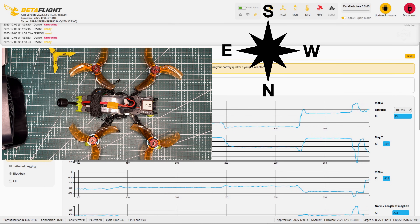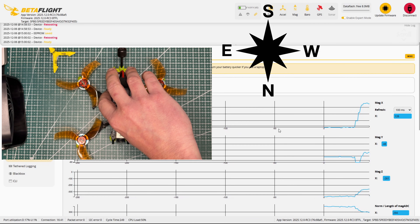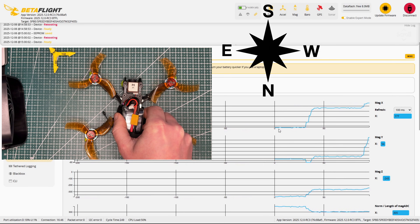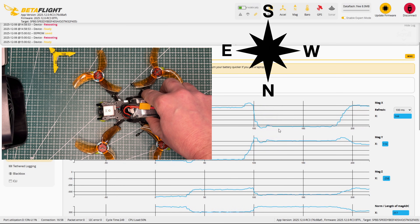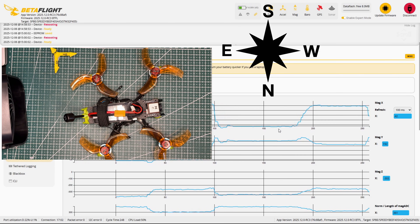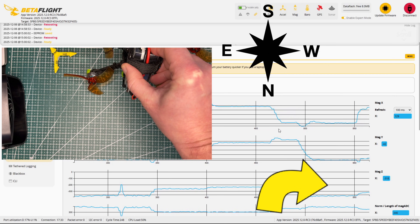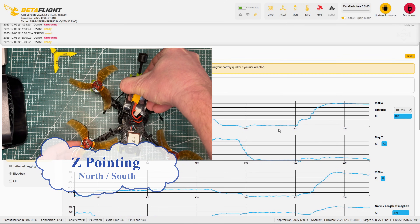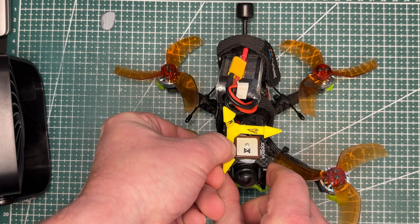So let's correct it properly. I go back to the configuration tab, add another 180 degrees, and set the total rotation to 270 degrees. Save and reboot again. Now when I check the sensor readings: X-axis facing north — high values; X-axis facing south — low values; Y-axis facing north — high; Y-axis facing south — low. This is exactly the expected behavior. So now the compass orientation is correctly configured and we can finally continue with the proper magnetometer calibration.